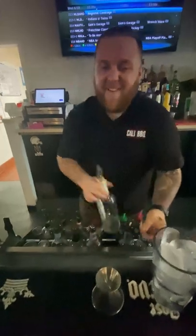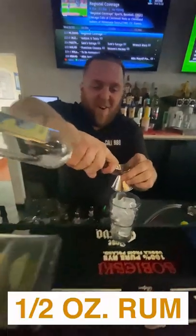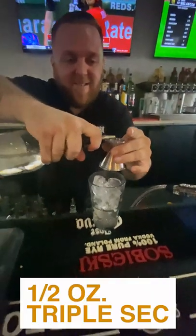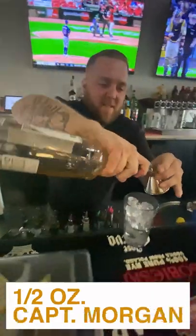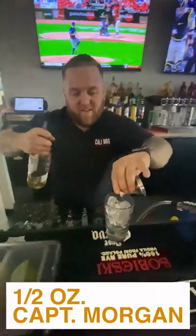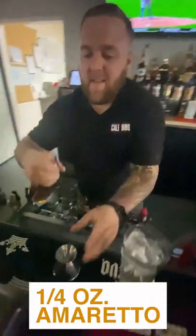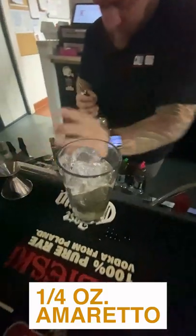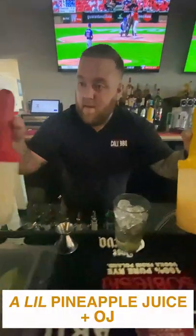Making a Mai Tai today. Start with half ounce of rum, half ounce of triple, half ounce of Captain Morgan, quarter ounce Amaretto, a little pineapple juice and OJ.